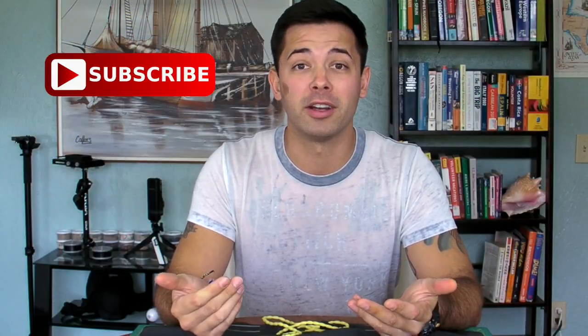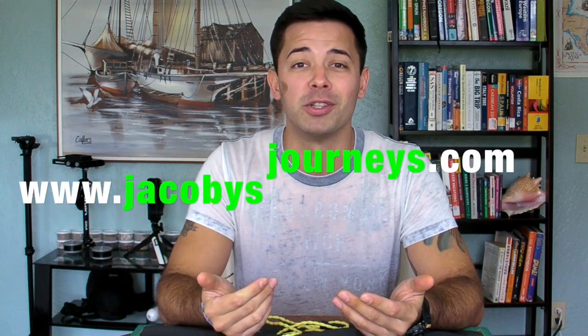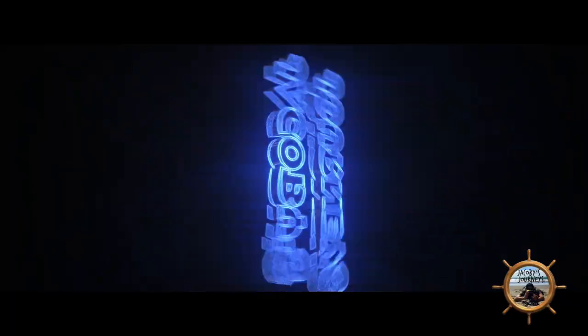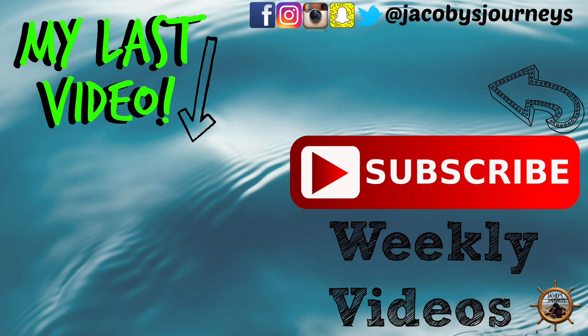Thanks for watching. Hit subscribe if you haven't — I upload new travel gear videos every week. Also check out my website jacobysjourneys.com, where I have a lot of free travel and backpacking information. I'll see you next time.